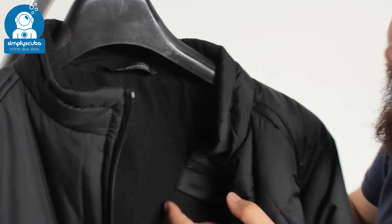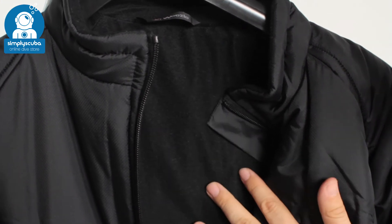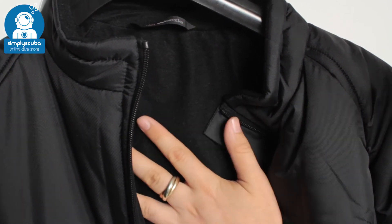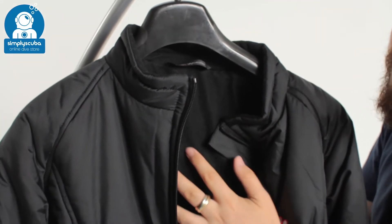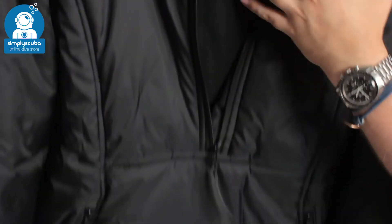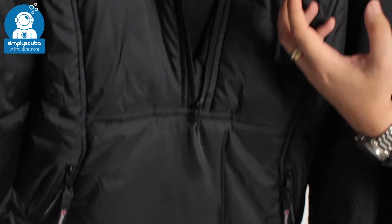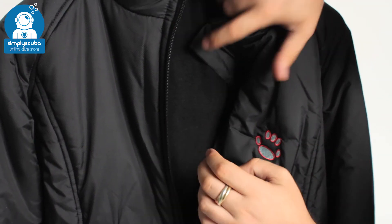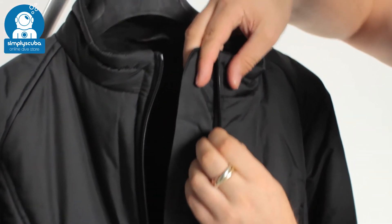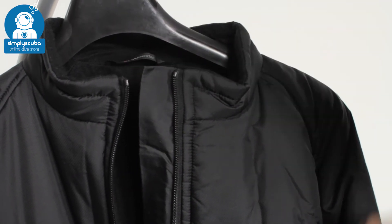Inside, the TS-1 lining has quite a suede, soft finish but is very effective at wicking water away from you. In between the two layers you have their softy insulation, which is very effective. Despite the look and the bulk of it, it's actually quite thin and packs down incredibly small, but it's very good at keeping you warm. Underneath that zipper you have a flush guard, which traps warm air inside and stops any cold air from rushing in.